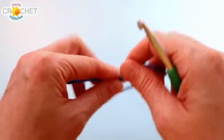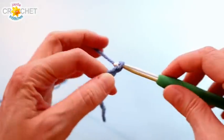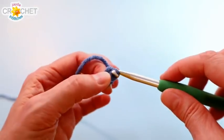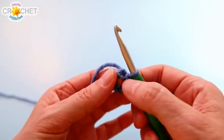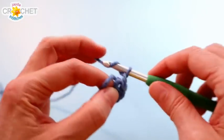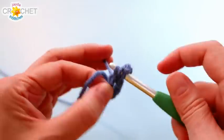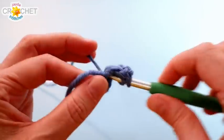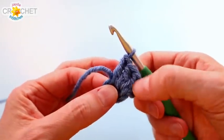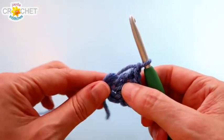Grab one of your colors and make a slipknot. We're going to chain four to begin and join with a slip stitch to that first chain to make a ring. If you're new to working out of a small ring, you might want to put a little stitch marker through it so you can always identify where the ring is. Begin by chaining three — the chain three counts as a double crochet — and double crochet three more times into that ring, giving you four double crochets. Chain one; we're using only chain one for corners in this little square to keep them nice and small and tight.